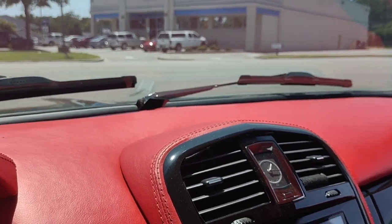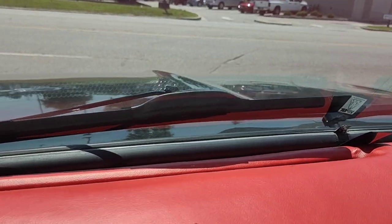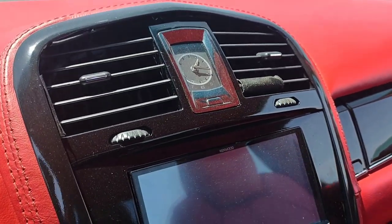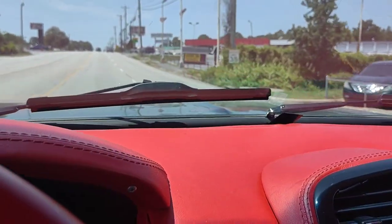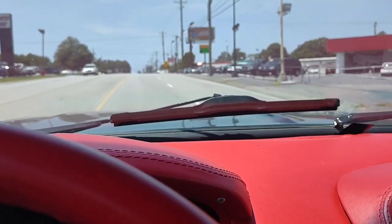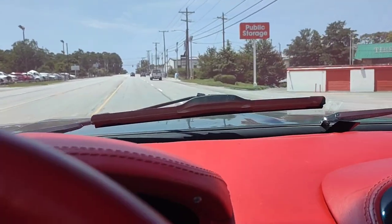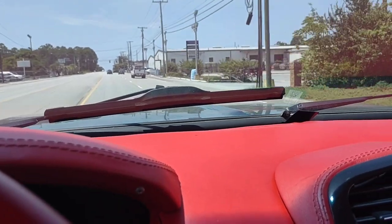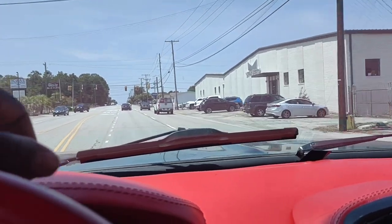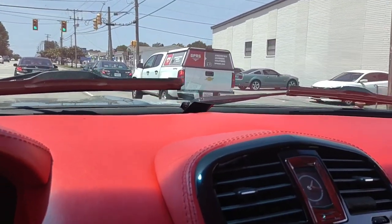I'm about to give Flatline more after I take it back to the paint shop. I'm gonna do a two-inch cowl hood — I like the way it looks, man, it looks aggressive. I'm definitely thinking about changing the wheels to give it a different look. I've had them on there a few years, so I wanna switch it up. If anybody's interested in them, let me know — I'll make you a pretty good deal on it.